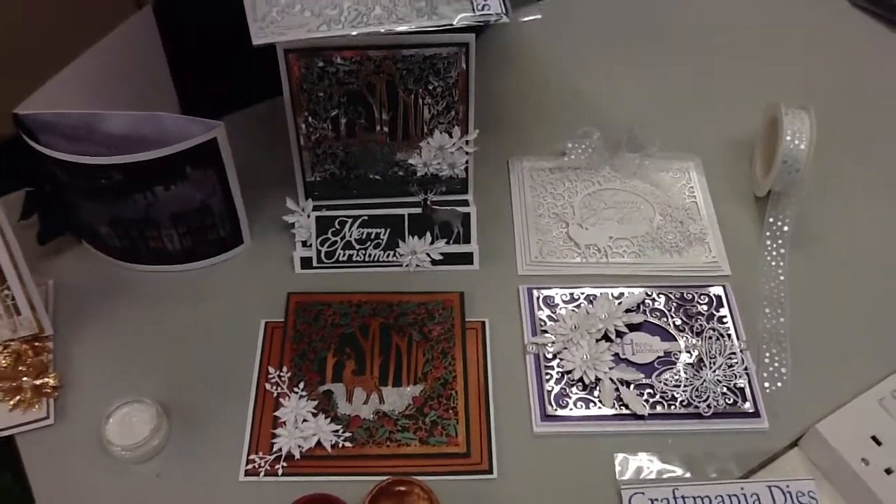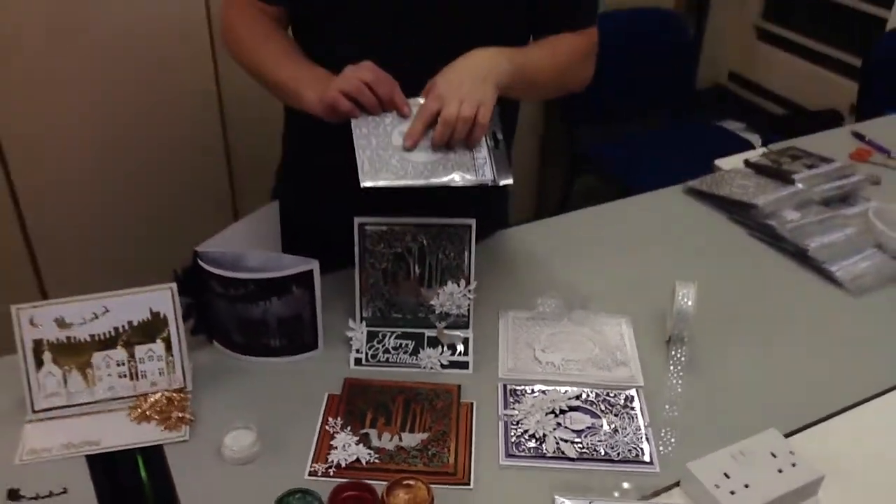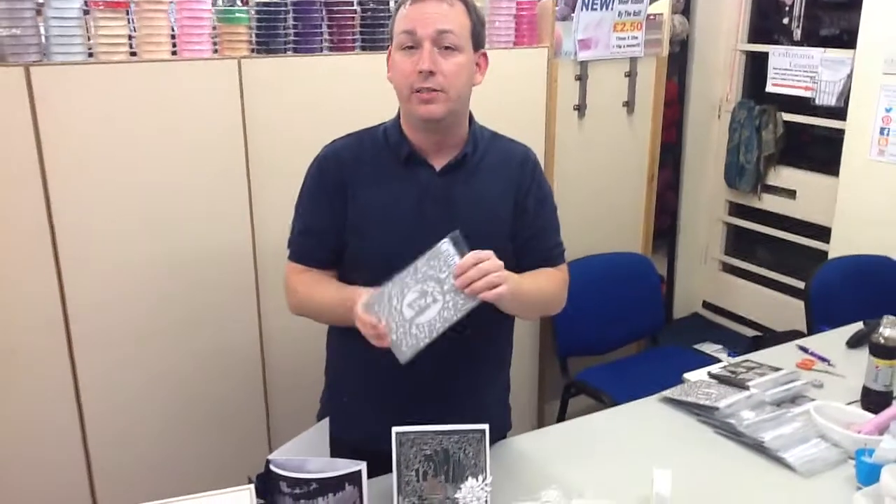You could quite easily pay five or six quid for a Merry Christmas die on its own. When you could buy this one for a tenner and get that as well — it just gives you more ability out of the same die.